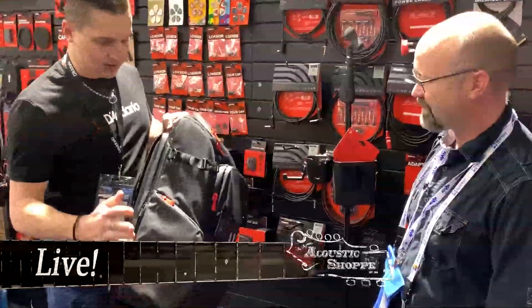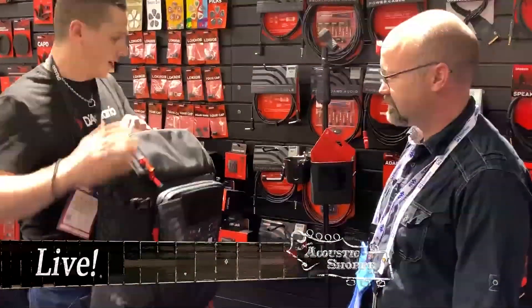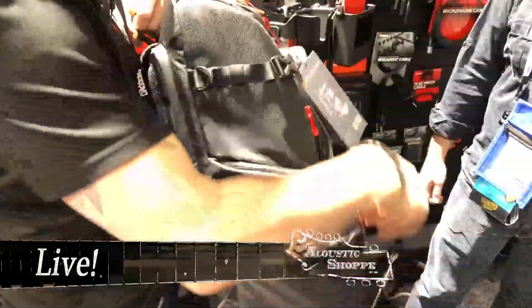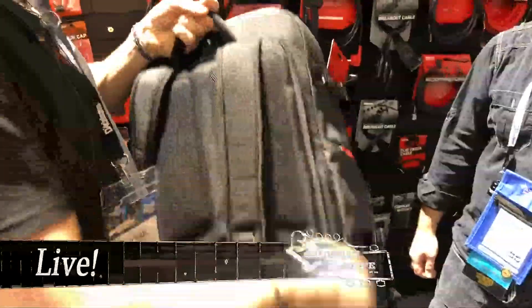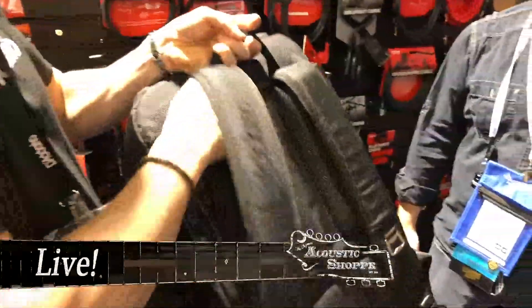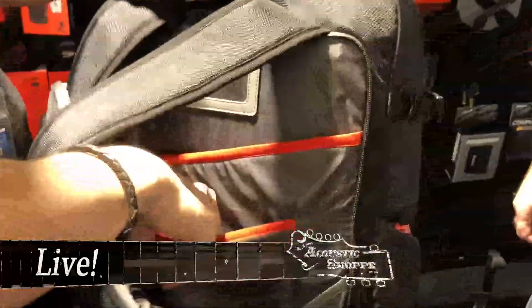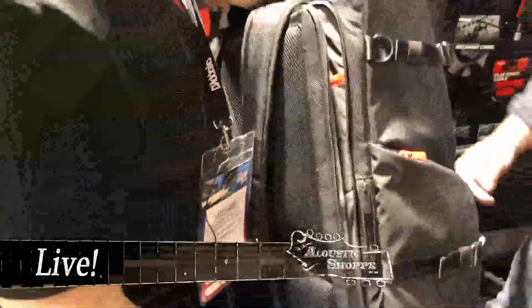On the side, there are straps where you can strap in a mic stand or a guitar stand — that's on both sides. There's also a side pocket for a water bottle or any other items. And on the back, this opens up and you can fit your flat items: laptop, tablet, business cards. It's a very cool system.